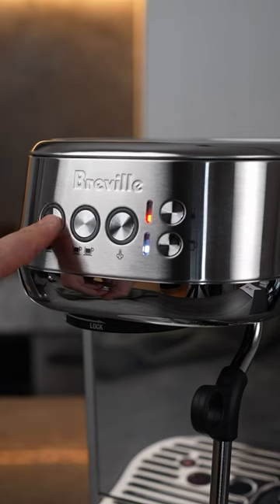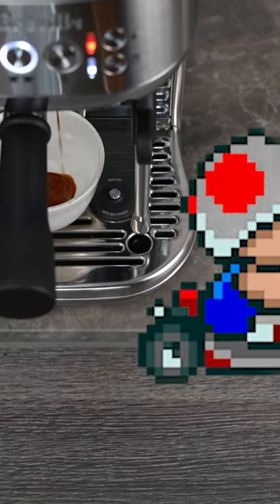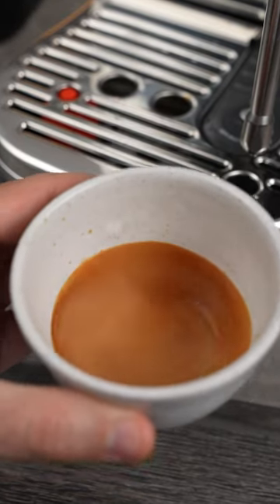But can it make good coffee? It heats up in three seconds which is wild because of its thermo jet heating. The extraction has a pre-infusion followed by nine bars of pressure. It pulls a really decent shot and paired with freshly ground coffee I was really impressed.